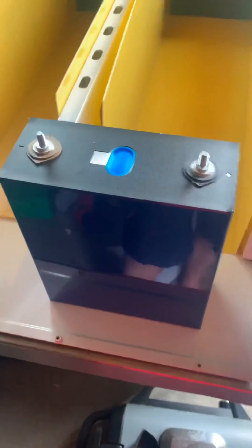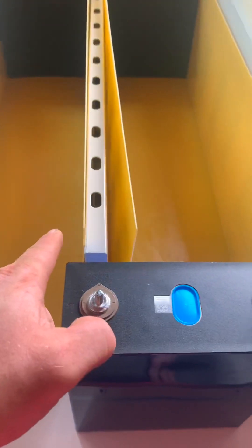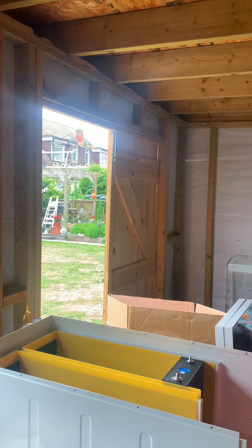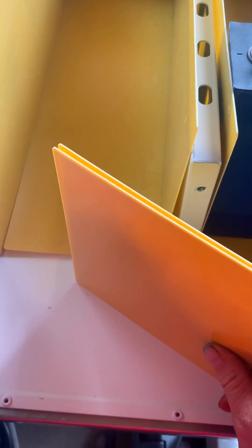These are the cells going in — 280 amp-hour. I've got to put them in so the negative ends up on this side and the positive ends up on that side. With these pads, you get two thicker ones — I'm guessing they are for the front. The inner ones go between the cells, and I've put two thick ones at the back and two thick ones at the front.